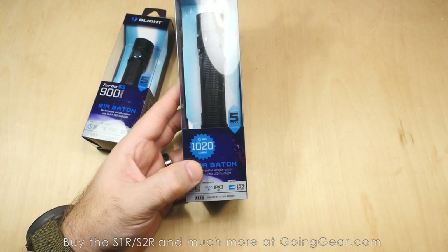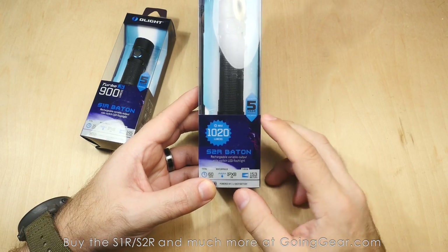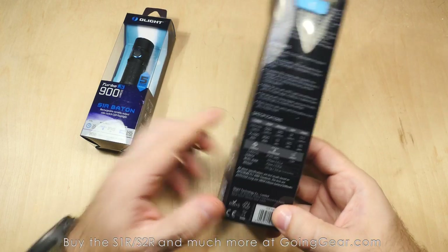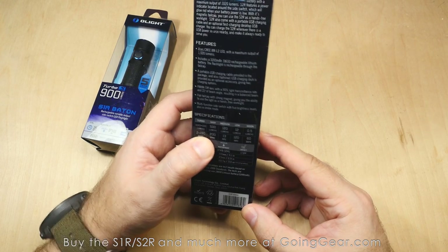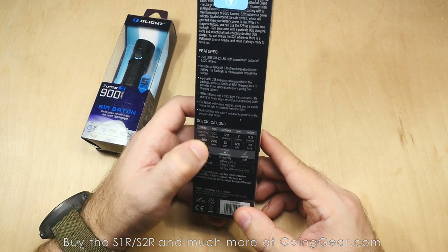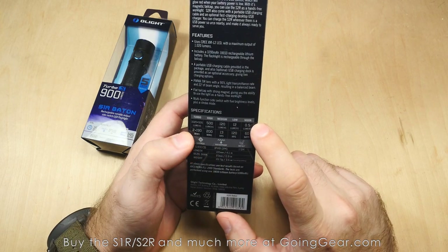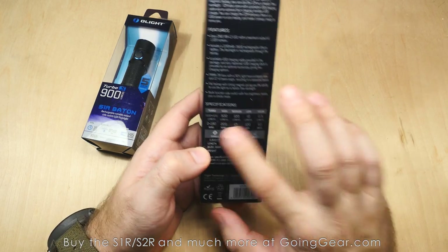You're going to notice really similar specs on the S2R. The big difference is in run time — really similar output at 900 versus 1,020 lumens, which is honestly hard for your eyes to tell apart. The S2R has 153 meters of beam distance, slightly longer. You get 60 days of total run time versus 15 on the S1R. The S2R runs at 1,020 lumens plus 500 — that's 2 minutes and 190 minutes. High is 500 lumens for 200 minutes, medium is 120 lumens for 13 hours, low is 12 lumens for 120 hours, and moonlight is 0.5 lumens for 60 days — dramatically larger run time increases across the board.